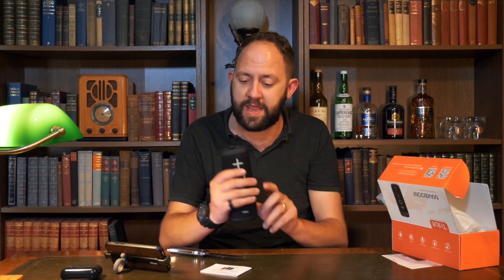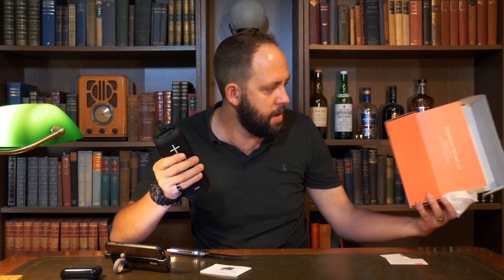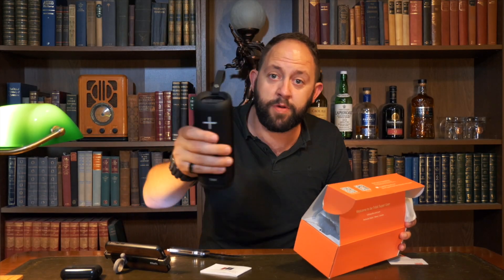Well, today is a good day for speakers, because that is bloody good as well. Very good. I must say, Tri-Bit — very good speaker indeed.